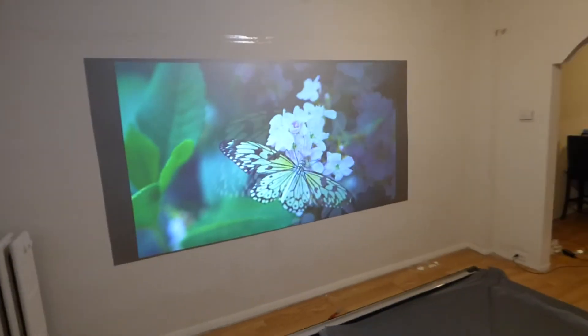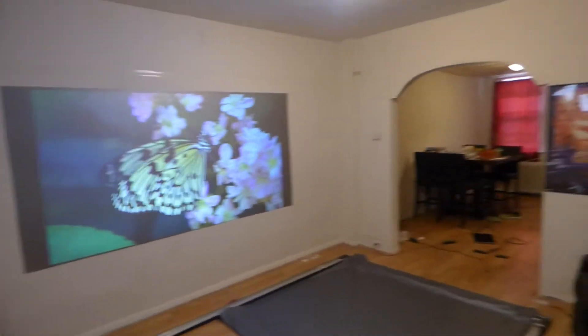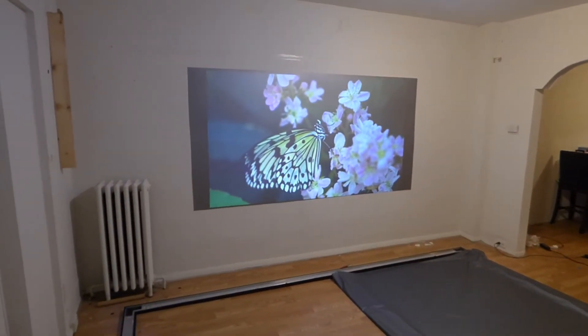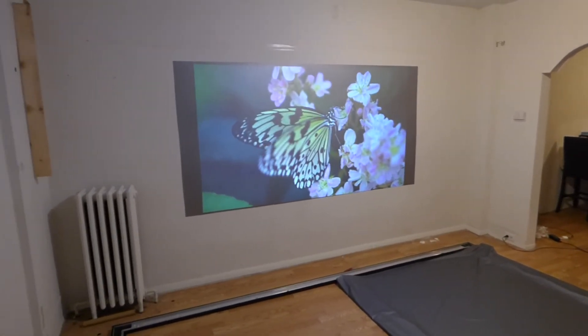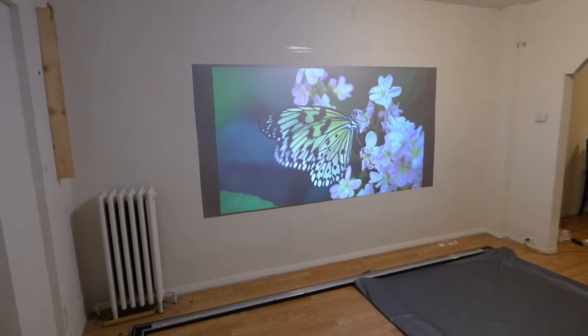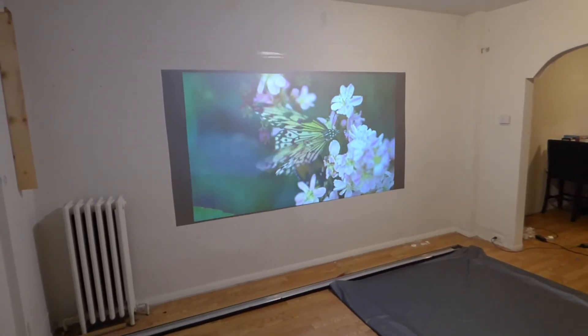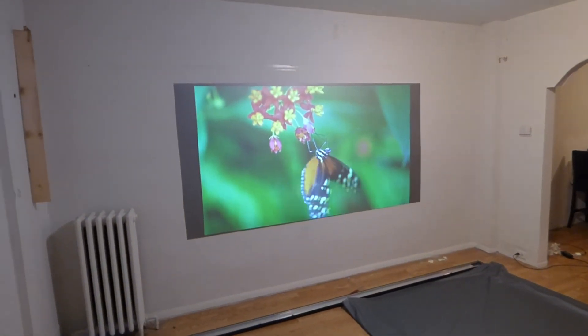But this is how amazing these screens are. I never thought that they would do it. I had done a few demonstrations on a 100-inch screen, but just to let you know, this panel is 4 feet high by 8 feet — so it's about 100-inch, 16:10. And this is how gorgeous this screen looks.